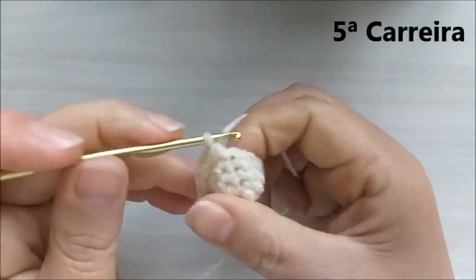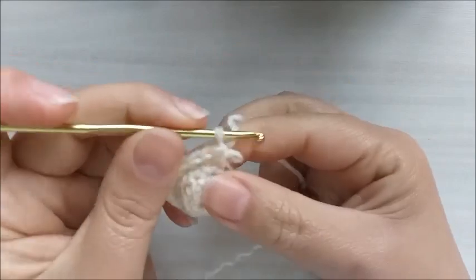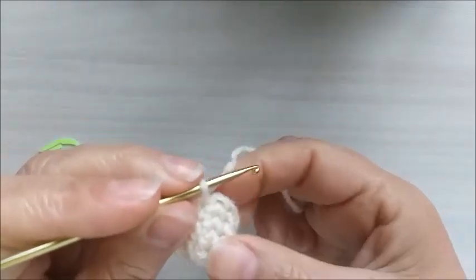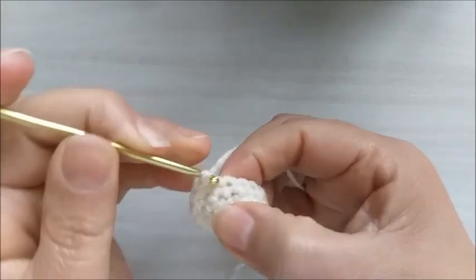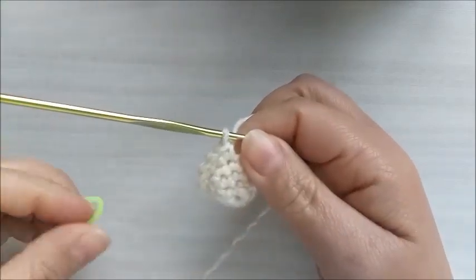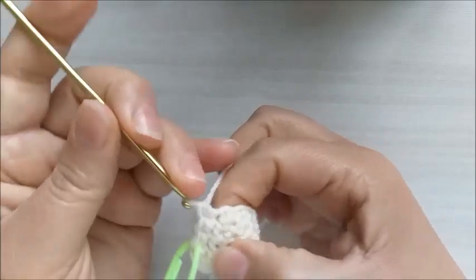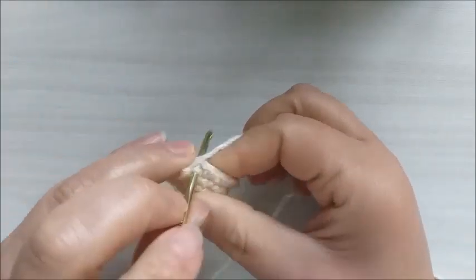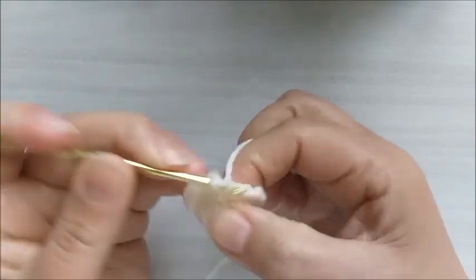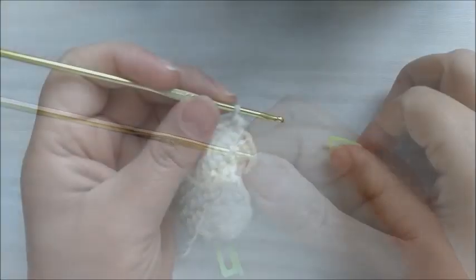Na carreira número cinco, vamos trabalhar quatro pontos baixos e um aumento. Essa será a sequência da carreira número cinco. Vamos ficar com um total de dezoito pontos baixos.